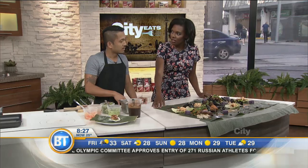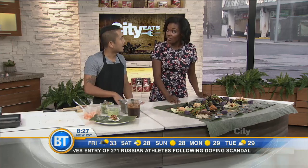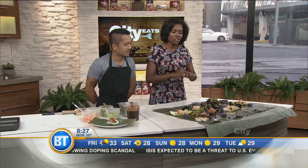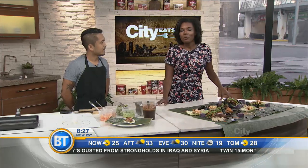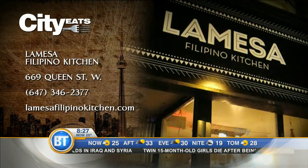You can get this at the restaurant every Sunday — it's like Sunday family cooking, bringing it home to the Filipino. Thank you so much, Daniel. The Kultura Festival will be taking place at Nathan Phillips Square — it starts today and goes until Sunday. You can head to breakfasttelevision.ca for more information. We'll be right back.